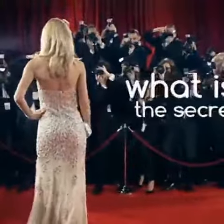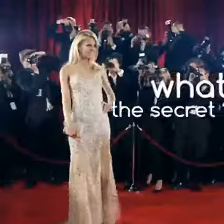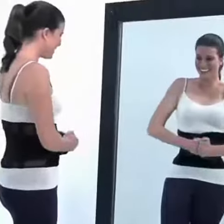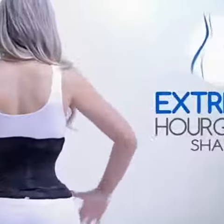How do models and celebrities get that tiny hourglass waistline that all women always want? What is the secret to have a small, thin, and extra tiny waist? You need Belfor Mini Waist, the miracle waist shaper for an extreme hourglass shape.